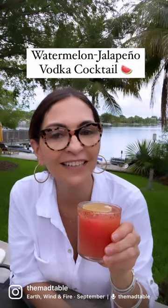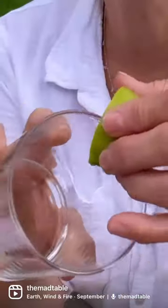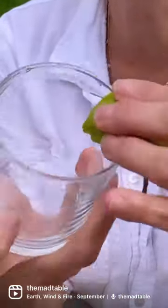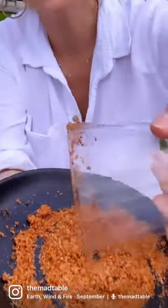Let's make a watermelon jalapeño vodka cocktail — or gin or tequila. Start by adding some fresh lime juice to the rim of the glass, then dip it in tajin instead of salt and coat it really well.